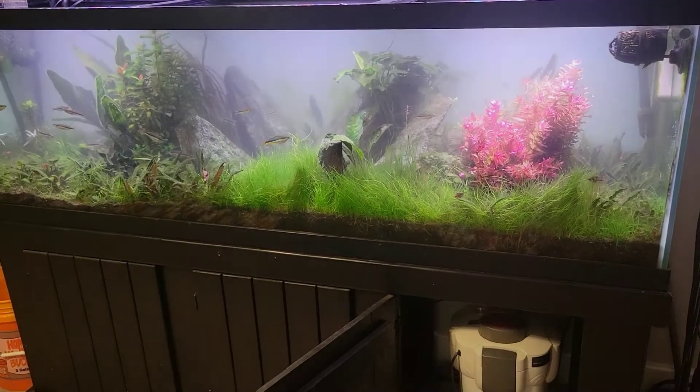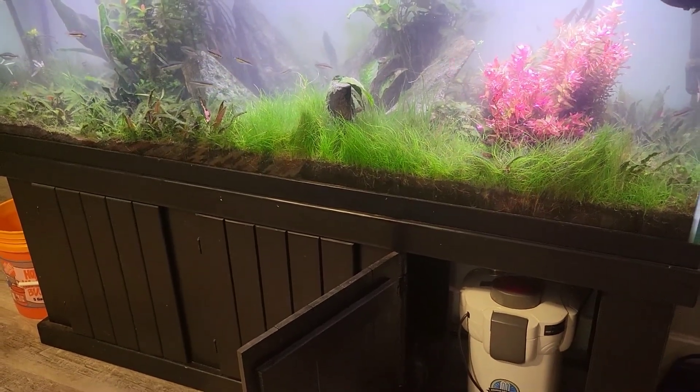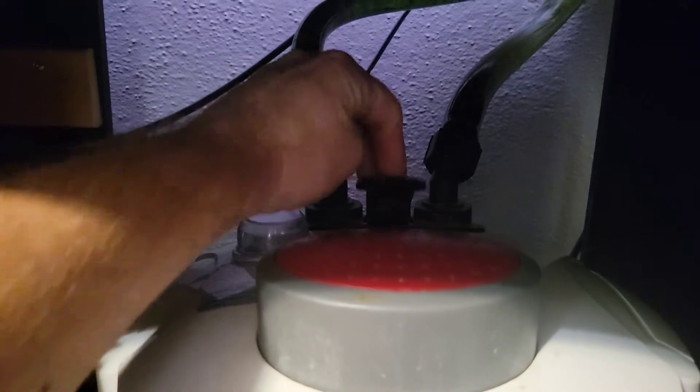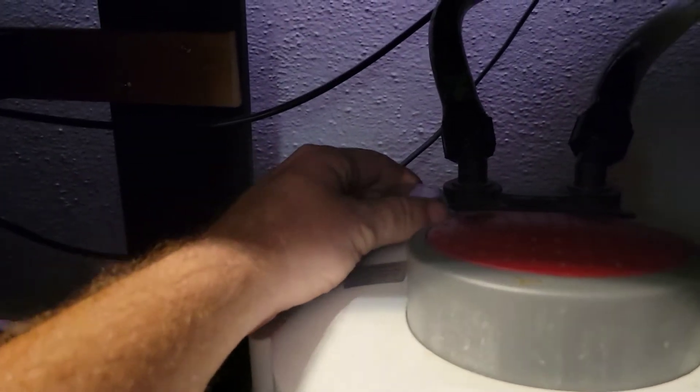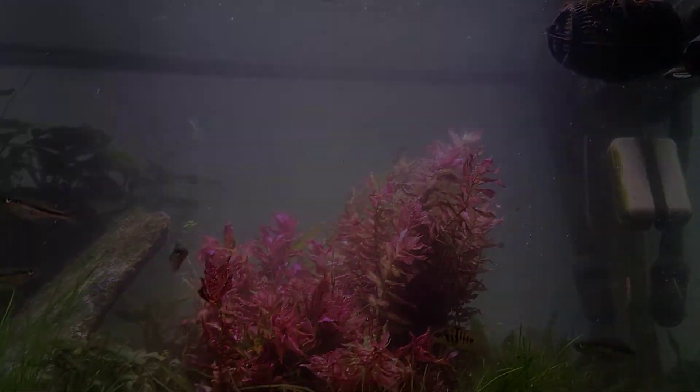Water change is complete. We successfully swapped the bulb in our AquaTop CF500 UV canister filter. Go ahead and hook it back up — input and output hose back in there, make sure it's seated, then open the valve, plug it in, and hit the switch to turn it on. To verify it's functioning, there's again that little sight window — you'll get a faint purple glow through. There you go, she's running and away she goes.